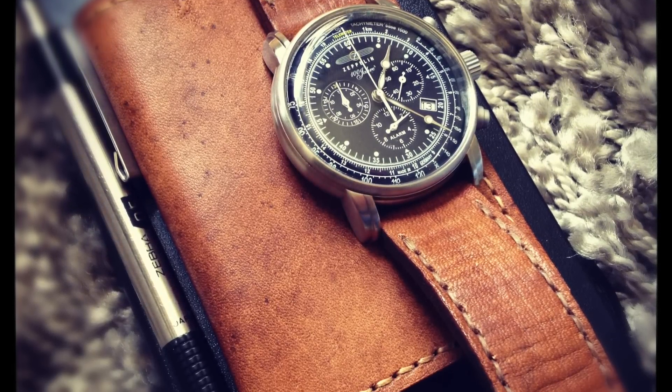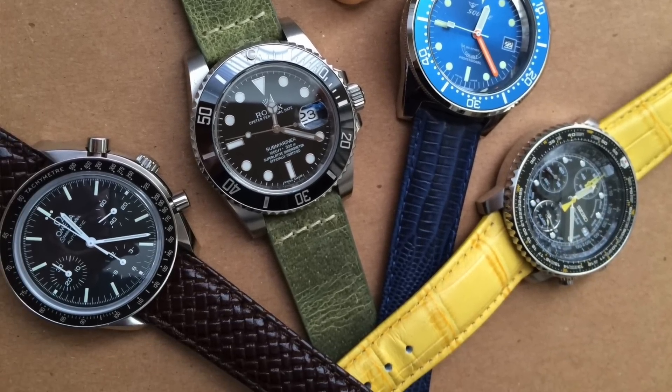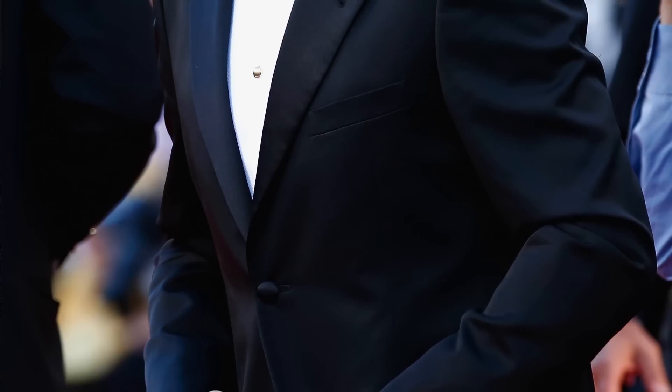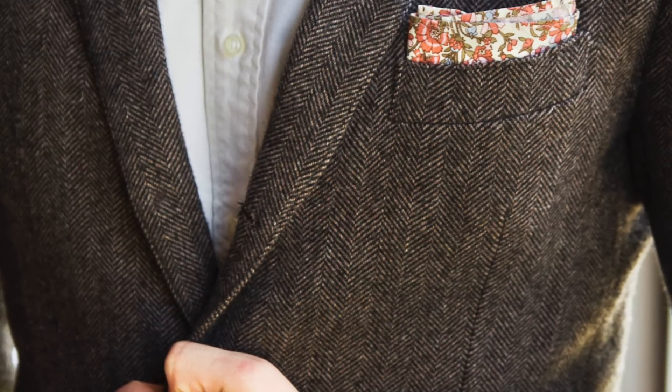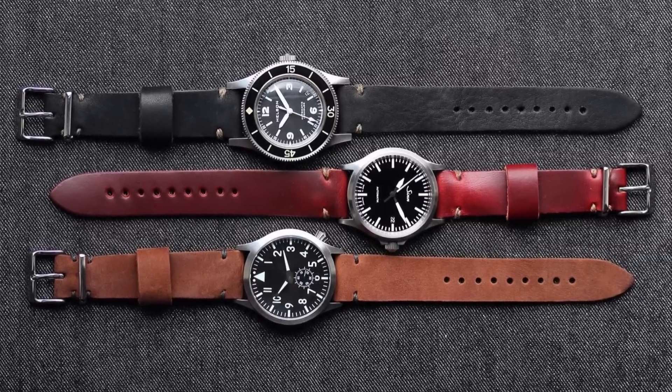Then of course there is leather, which is probably the most classic type of watch band. Leather gives a really formal, sophisticated, refined look to a watch. You can get it in a whole bunch of different types — distressed, lizard grain, crocodile grain — and of course every color is available, from really mad designs to more classy and understated. It's a great way to match a suit. A leather strap really does express your own personality; sometimes a really garish color can make an outfit pop.